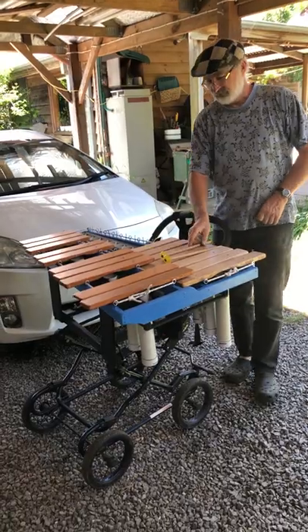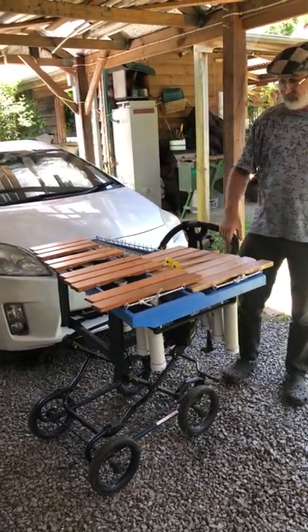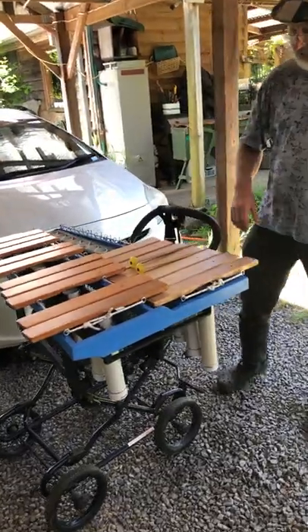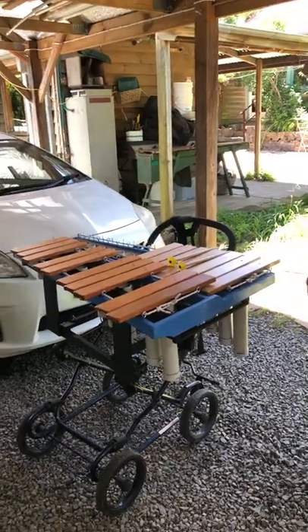That is fantastic, Andy. Well done, I love it. It's going to be for the street band. You can paint it a nice black and blue for you. Going to have some yellow on it sometime soon. Fantastic. Just another day in Andy's shed.